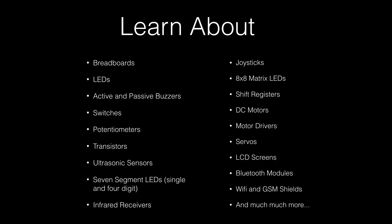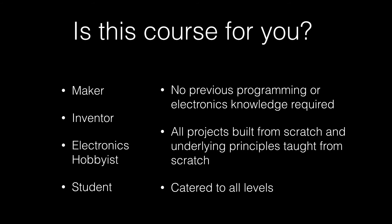By taking this approach, at the end of the course, you will have become extremely proficient in using all of the following components, and you will have the confidence to incorporate them into any of your own electronics projects. This course is ideal for you if you are simply curious about Arduino and want to get extremely comfortable with the platform and want to create cool and exciting projects. If you are a maker, an inventor, or an electronics hobbyist, this is the course for you. Especially if you are a student or a home-schooler, it is a great way to get introduced to electronics. No previous programming or electronics knowledge is required for this course.